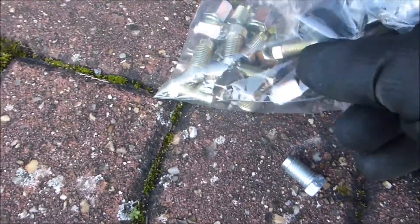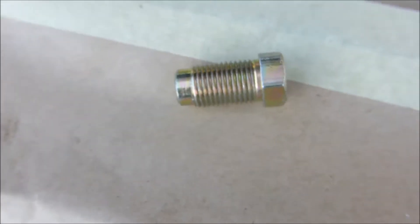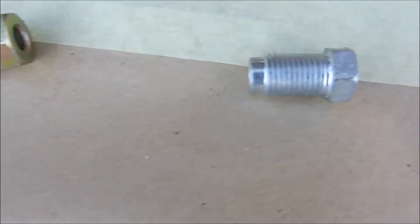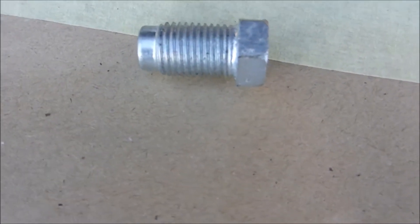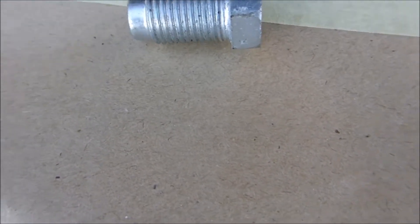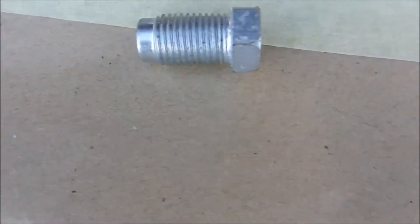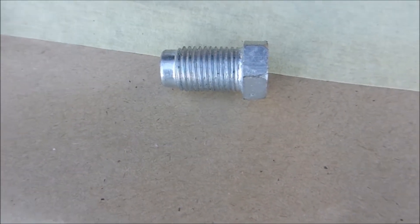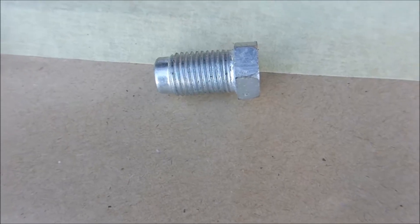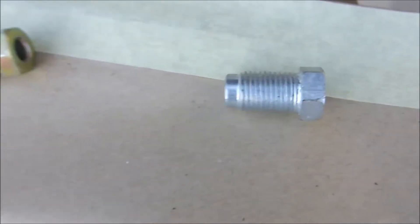These are 10mm with a 1mm pitch on the thread. That other one is UNF — it has the same end on it but the thread is slightly different. You can see that one is bigger and you might get it to fit, but it won't do the job — it'll strip the thread and could cause a brake failure. So whatever you do, use the right bun nut.